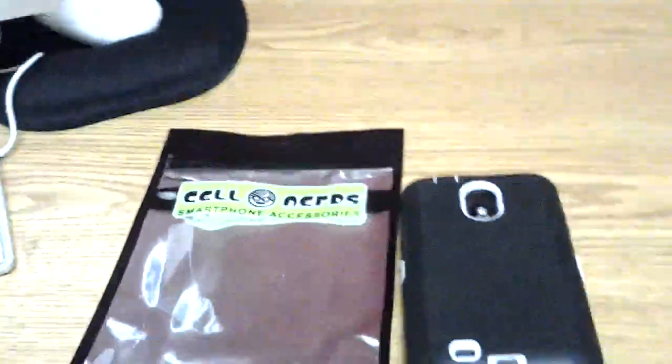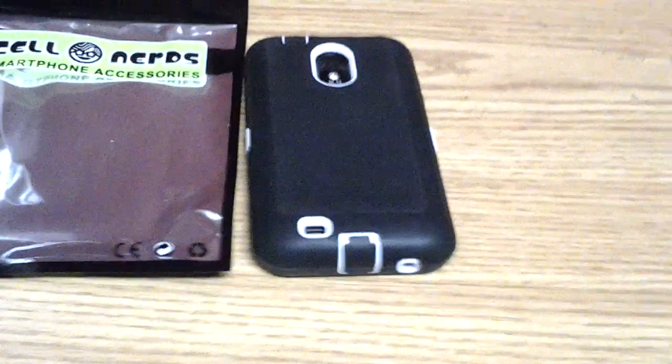You can get this case on their website and it's like $8. So the price on this case is really cheap but the quality is really good.